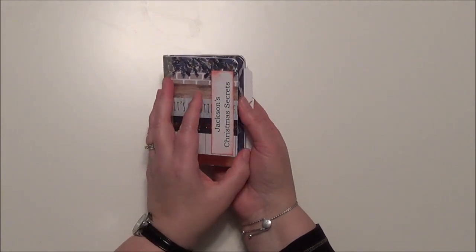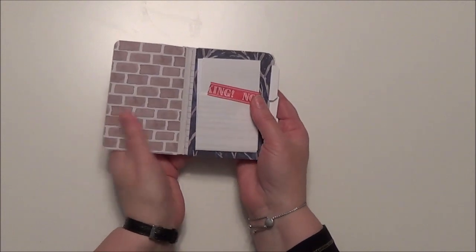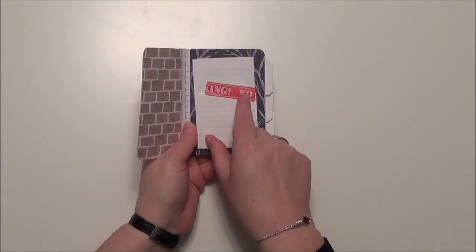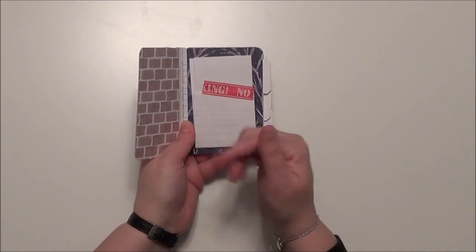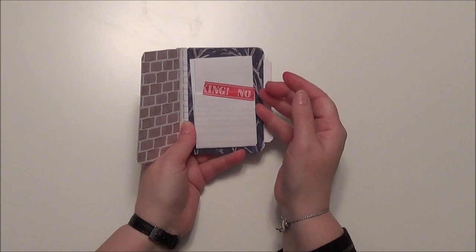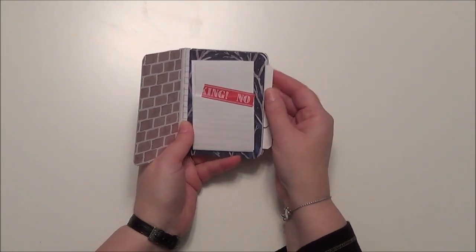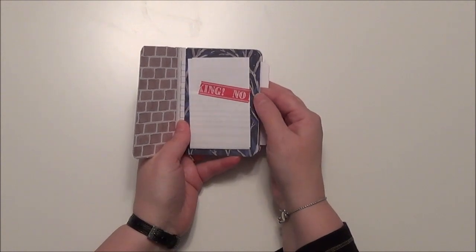So when you open it up, what you're going to see first of all is this piece of paper. Now this is only a little bit of tape holding it down and it will come open really quickly. But if you open it up, there's a letter that I have put in there just for you and each of your cousins will be getting one too.